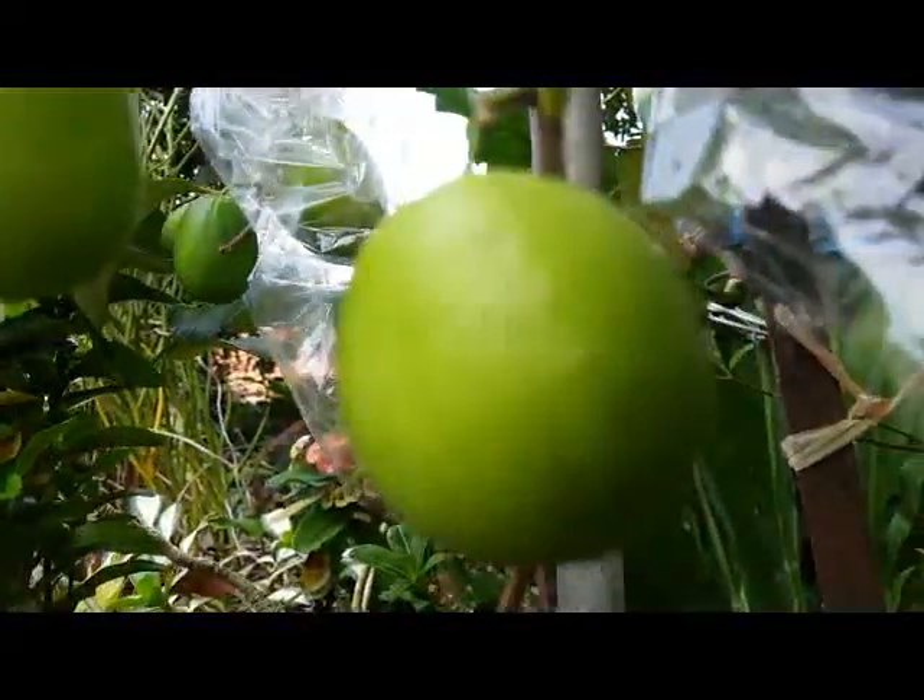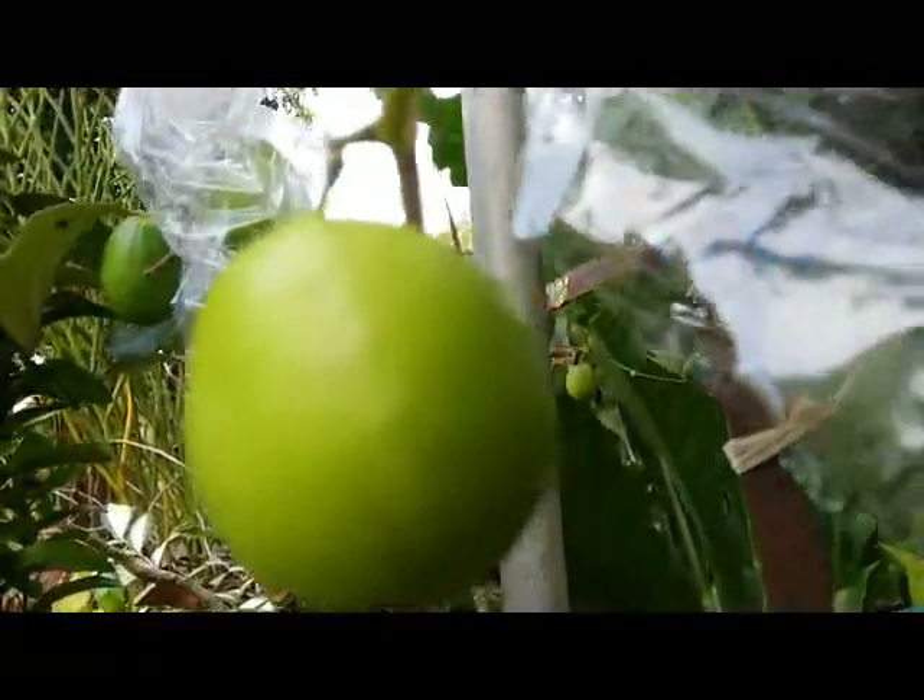The fruit is not too big. It's so delicious. I counted about 25 fruits here on this plant.